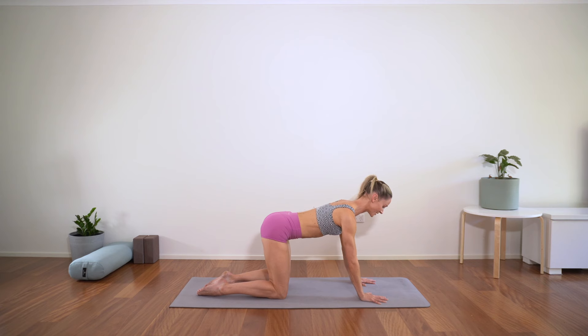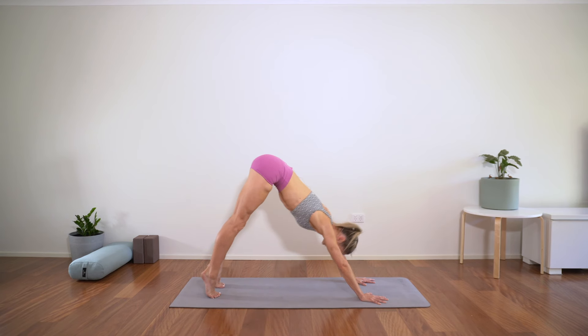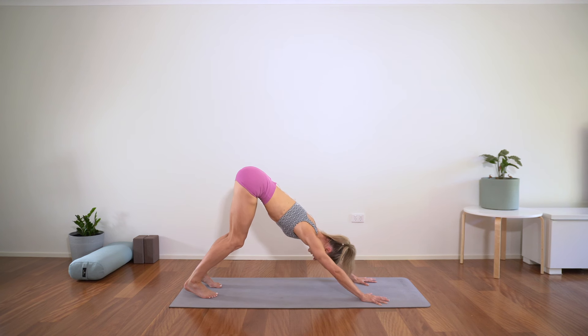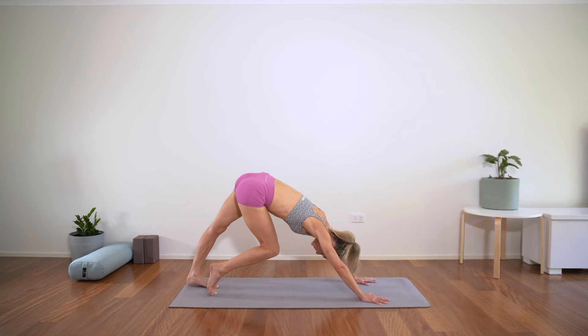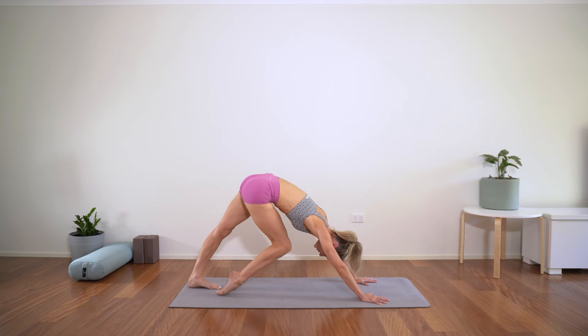Downward facing dog — hands stay pretty much where they are, you can take them a little wider if you prefer. Tuck the toes under, knees come off, core is engaged. Pressing the sit bones to the high diagonal behind you, heels reaching towards the earth — doesn't matter if they don't touch. You can bend the knees. I want your lower back and your butt like the apex of a triangle. Let's just pedal through the feet — whatever movement you need, just feeling into your body.